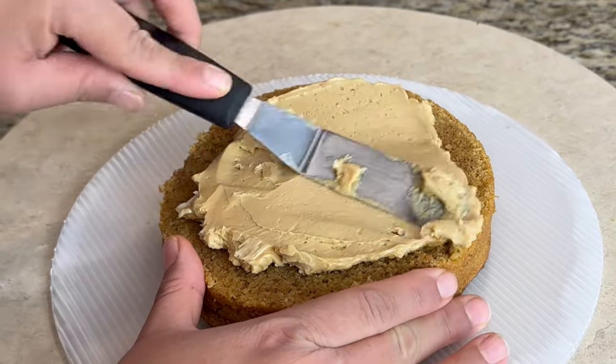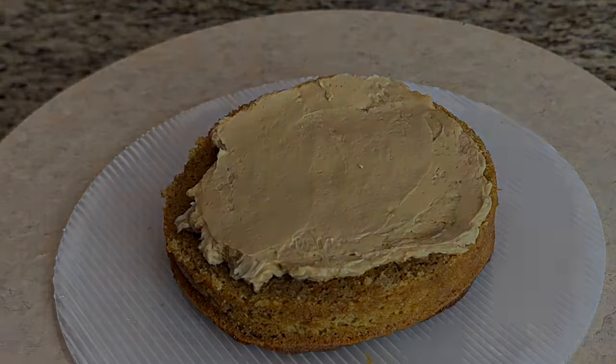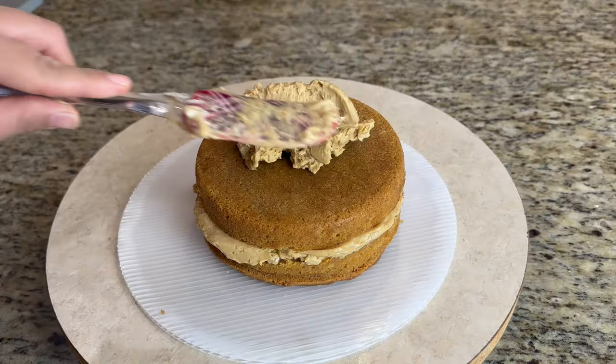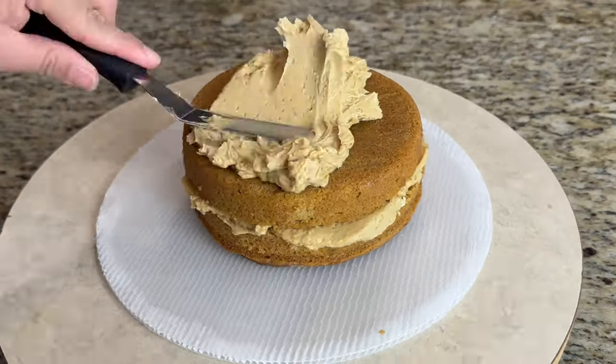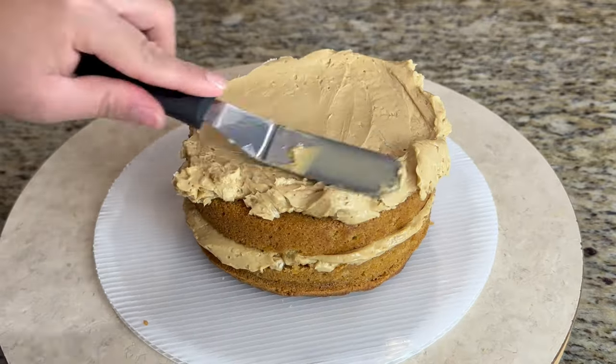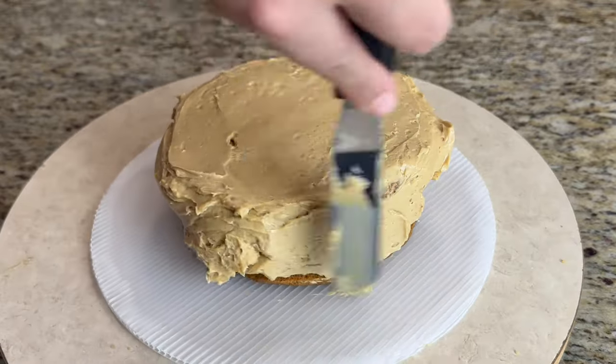Because this is a buttercream cake, if you remove it from the fridge and try to serve it immediately, it will be hard. The butter sets firm in the fridge as you know. So when you are about to serve this cake, remove it from the fridge 1 to 2 hours before and let it come to room temperature for best results.